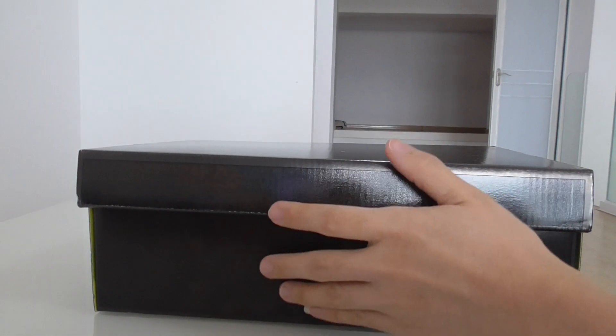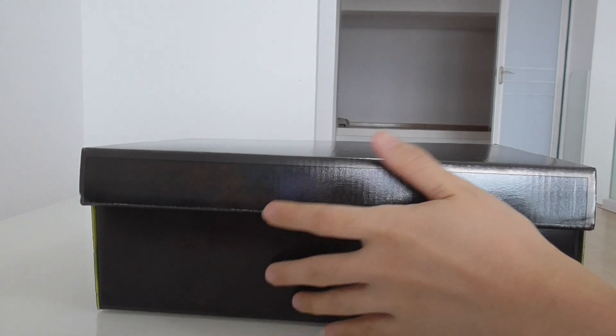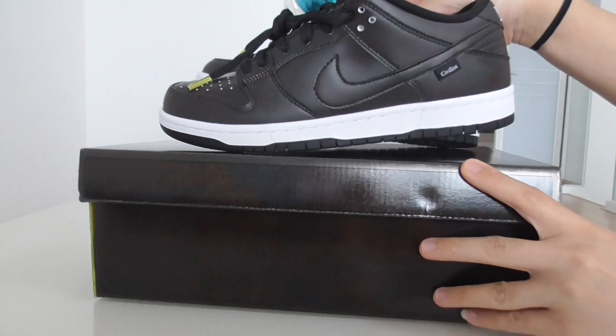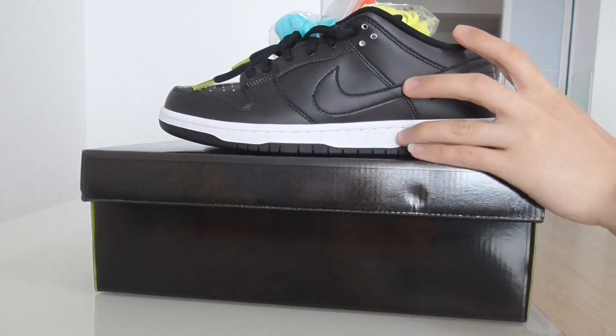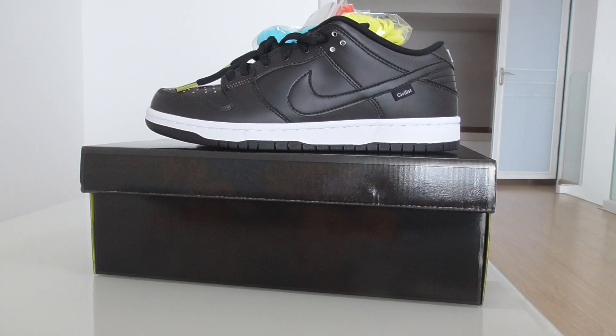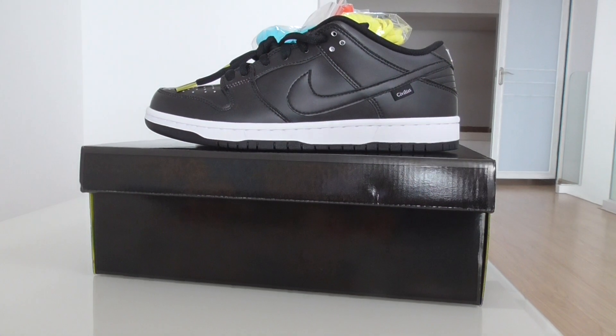So this is the new style for Nike SB Dunk sneakers. What do you think about this one? You can comment below. If you want to pick up the shoe, please don't forget to check out our link. Any more questions, please contact us. Thanks for watching — see you next time.